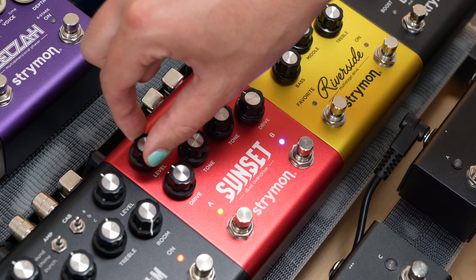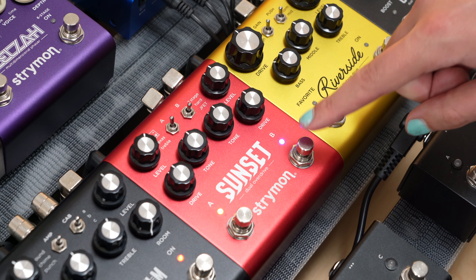Once you've settled on your noise gate amount, press the B foot switch to save your noise gate setting. For those of you using MIDI, note that this is a per-preset setting, so you can set the level for each preset.